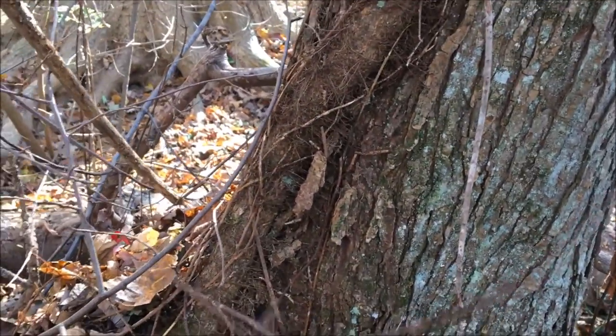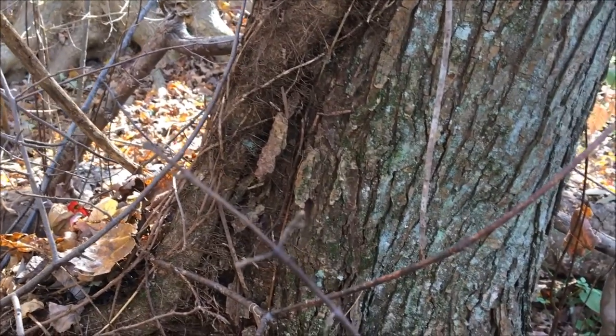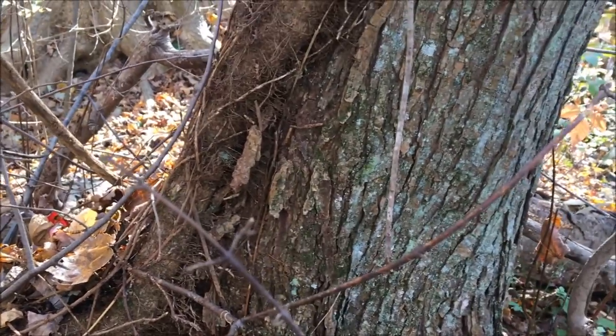I'll come back better protected so none of the juice gets on me. I'm going to sever this vine down the bottom over here, and maybe that'll kill it.